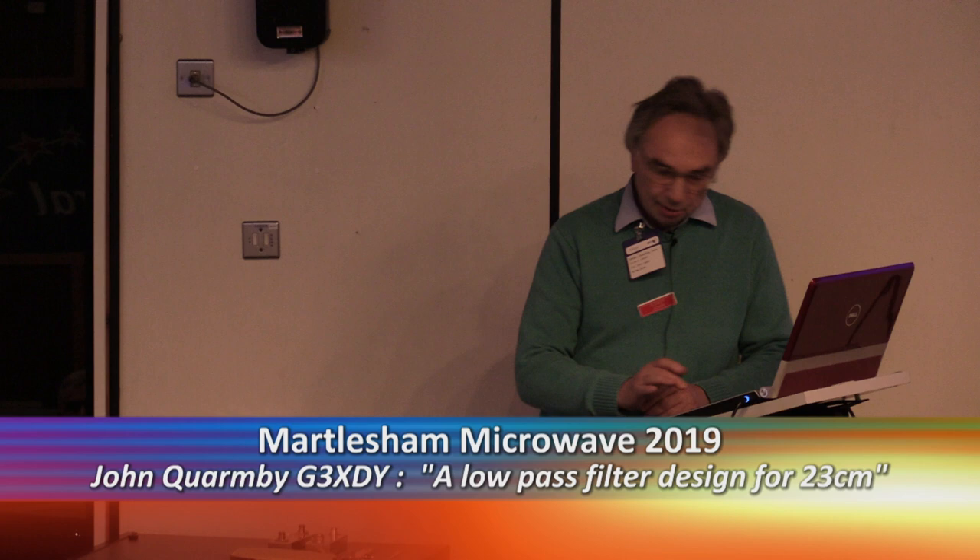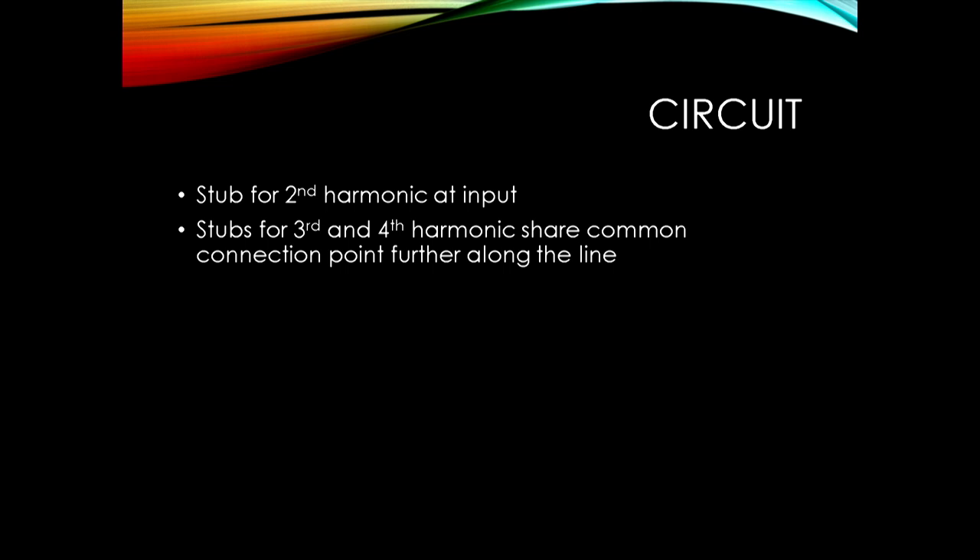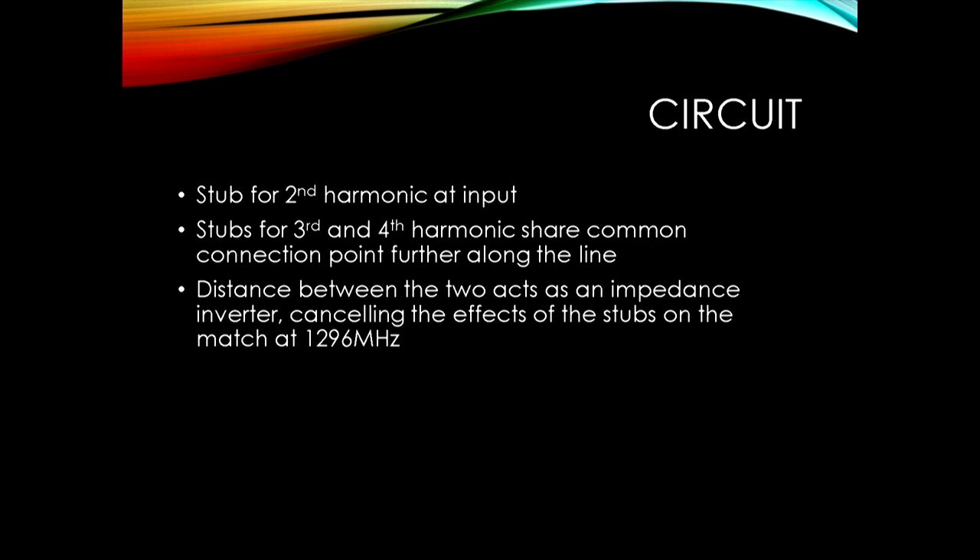What does it look like? There's a stub for the second harmonic at the input which shorts that out. Stubs for the third and fourth harmonic share a common connection and short those out. The distance between those two stub connection points acts as an impedance inverter and cancels out the capacitance effects of the stubs at 1296MHz. The rest of the line is 50 ohms for the reflectometer section.